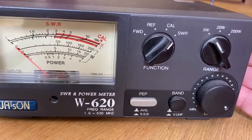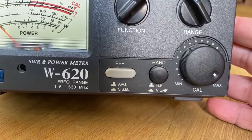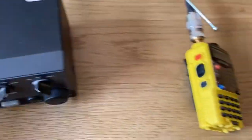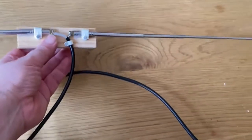Here's the meter itself. Down at the bottom it's set to average and also for the VHF and UHF range. So this is everything connected together — that's the Baofeng connected into the meter and the telescopic antenna.